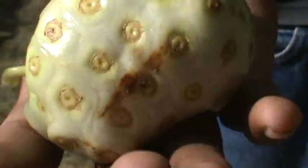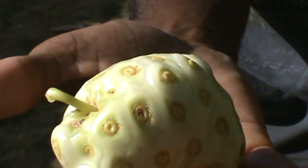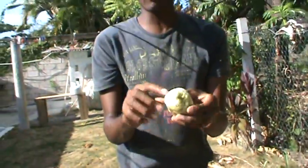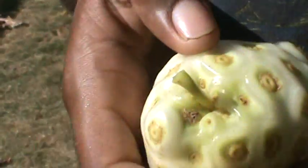This is a noni fruit — it's a very special tropical fruit with a lot of good healing properties. In Jamaica they would use the noni fruit mostly as juice. To prepare the noni juice, Roman says you blend the whole fruit and make a juice.